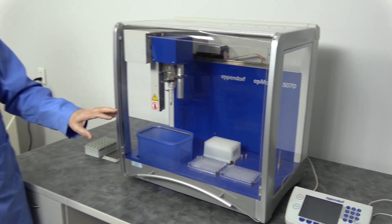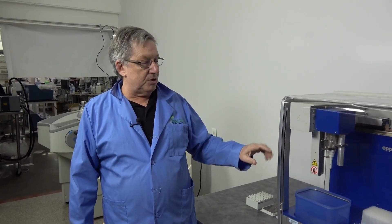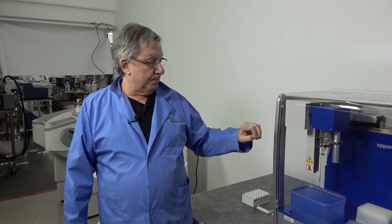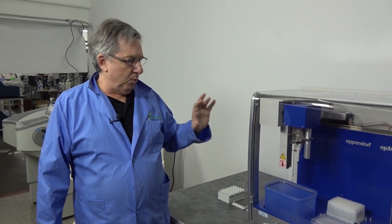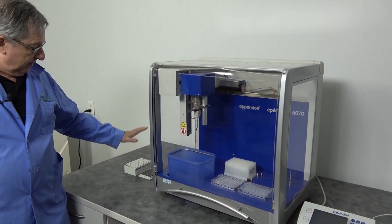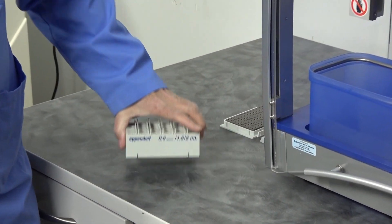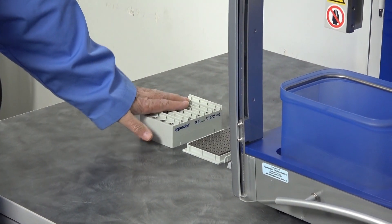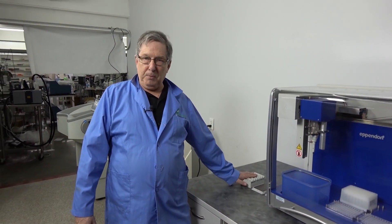With four plates, it's ideal for serial dilutions, tube to plate transfer, plate to plate transfer. It works with a variety of different labware and deckware pieces that are available. We do have some in stock — available both from Eppendorf and from third party sources.